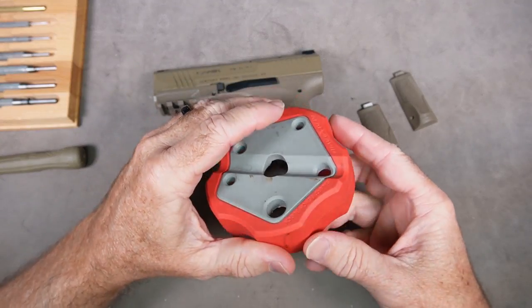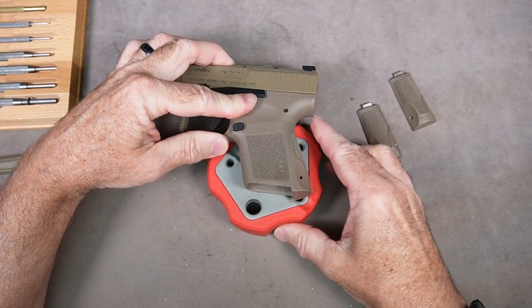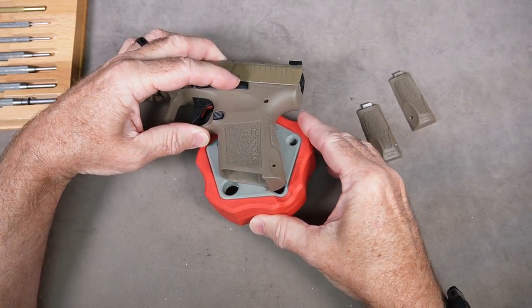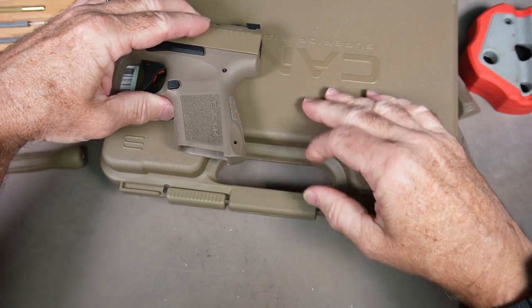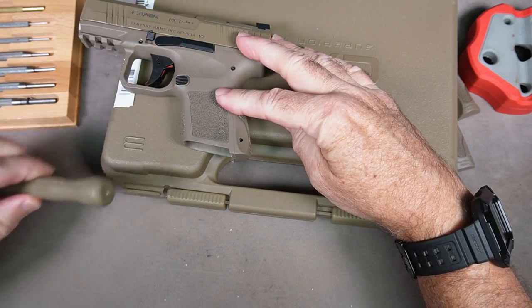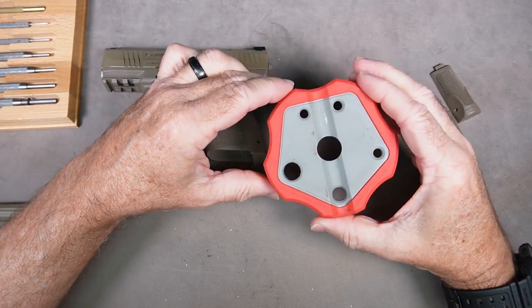In order to push it out I have this — it's called a bench block. This is useful for pushing pins out. You can set it on here; it doesn't mar the finish and you can use it to push the pin down through the hole. You could also just put it on the edge of the table, or actually even use the Canik case — just put it on the edge of the case and push it through that way. I'm going to show you how I did this using this Real Avid Smart Bench Block.